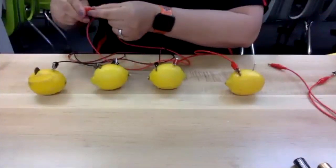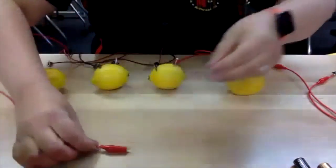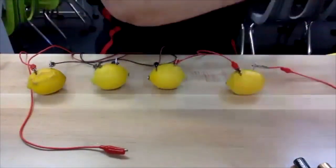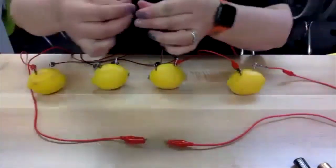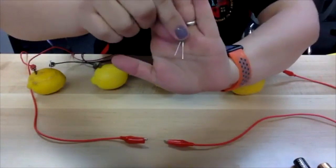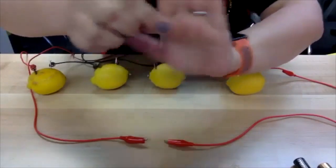This is the fourth alligator clip — I'm going to attach it to this penny but leave the other end open to attach my light. Then I take the fifth alligator clip and attach it to the nail, leaving that end open to attach to my light. With the LED, one side is longer than the other, so if your light doesn't turn on immediately, just turn it around or flip it and see if that works.